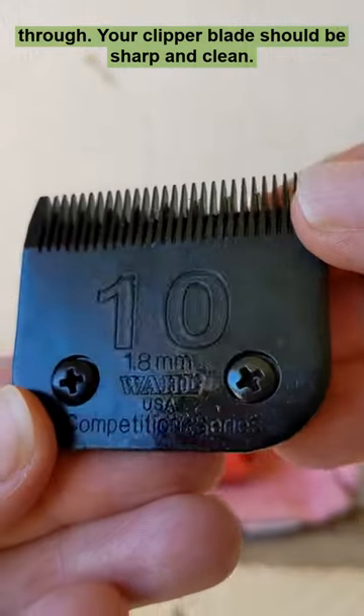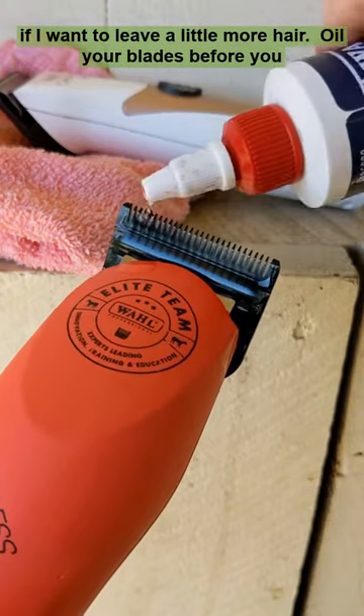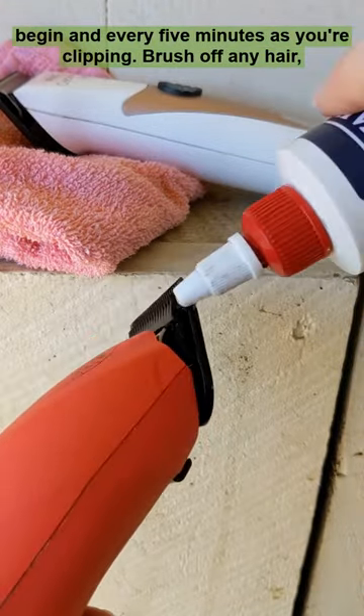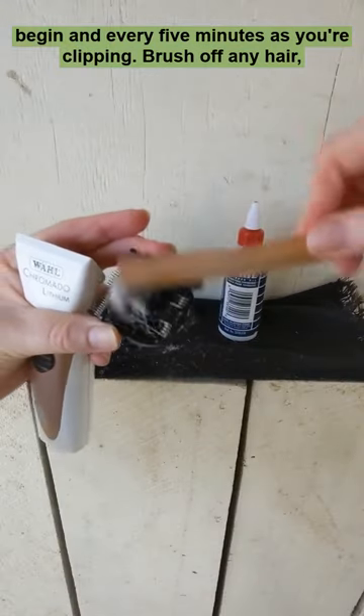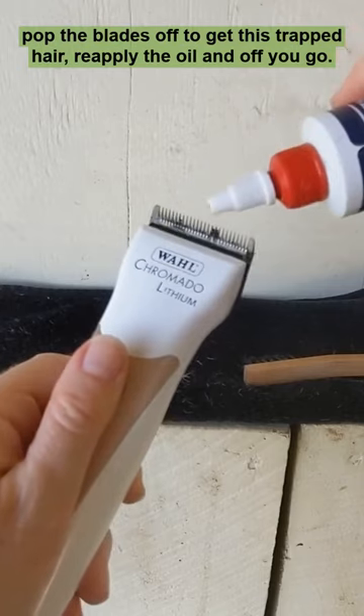Your clipper blade should be sharp and clean. I use a number 10 usually, but I'll use an eight and a half if I want to leave a little more hair. Oil your blades before you begin and every five minutes as you're clipping. Brush off any hair, pop the blades off to get the trapped hair, reapply the oil, and off you go.